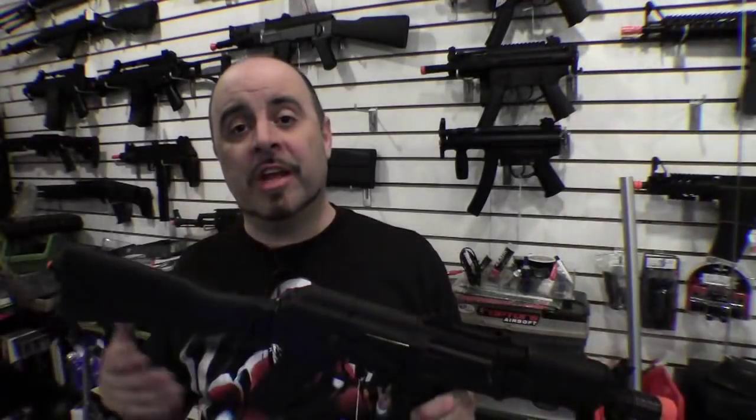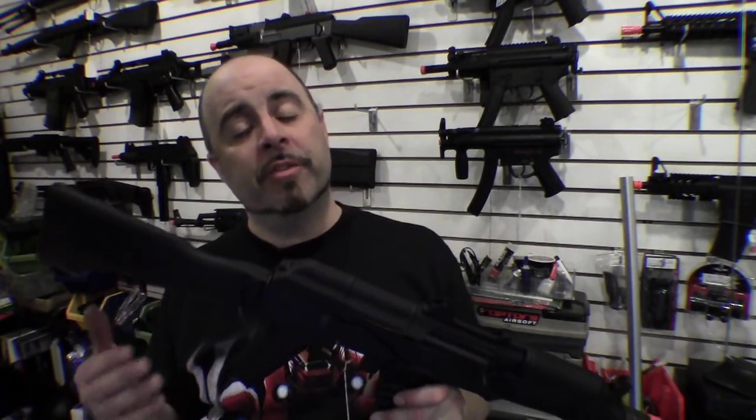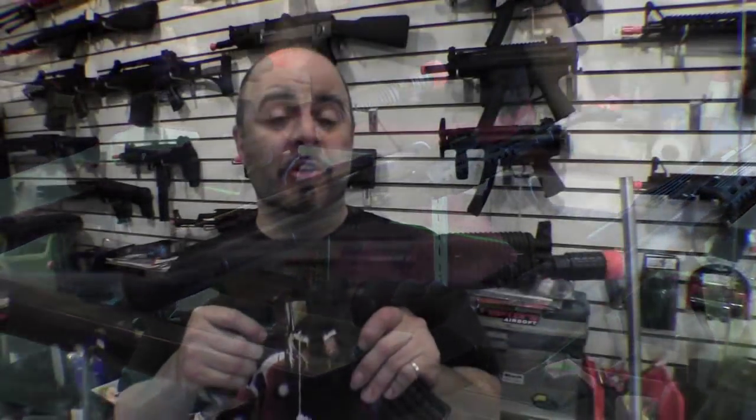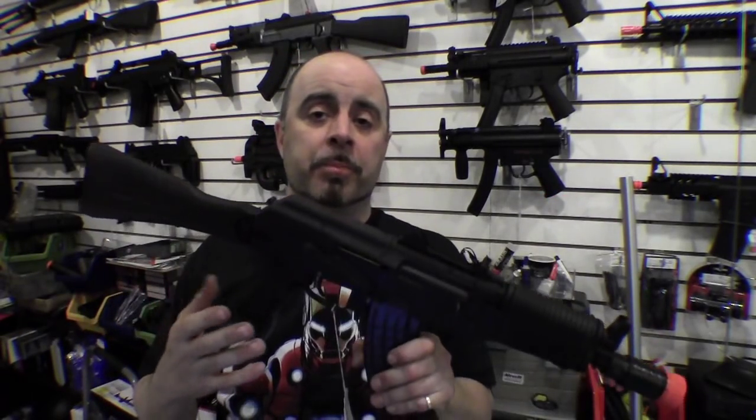So why would somebody want an AK versus any other gun in the airsoft world? In the real world, AK-47s and AK-74s are made to very sloppy tolerances, which makes them extremely reliable in adverse conditions like ice, mud, and snow. In airsoft, however, these guns are not made to any different tolerances than an M4 or G36, so you're not getting a particular reliability benefit. One nice thing is that they're fairly common, making it easy to find additional parts, custom flash hiders or stocks, or replacement gearboxes and motors.